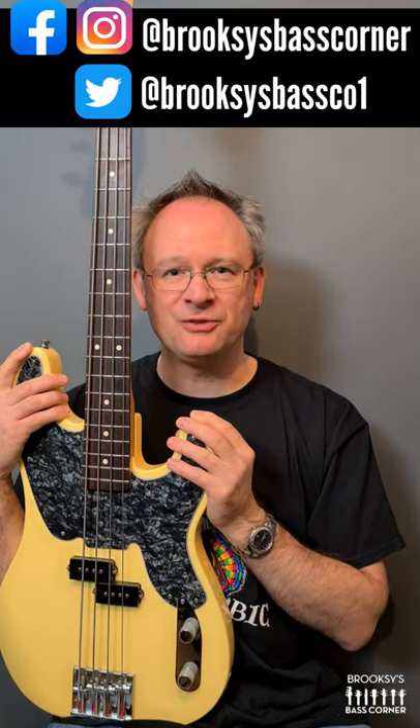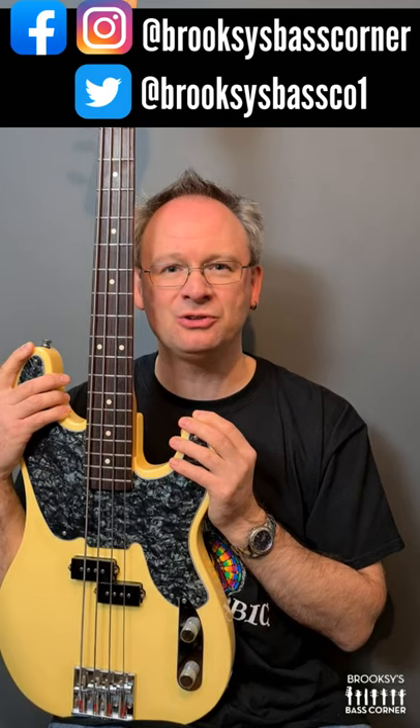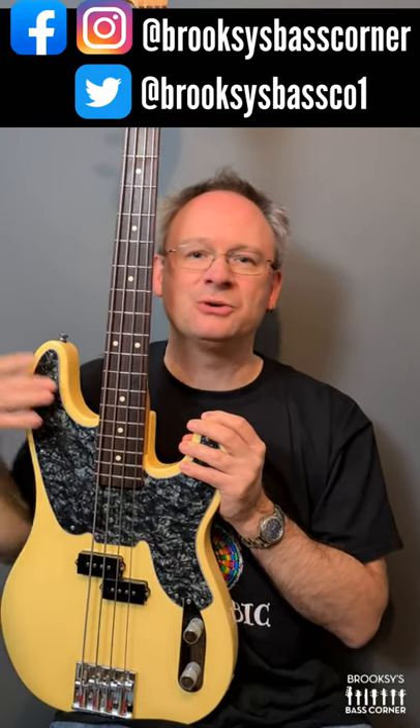Check out the review over on my channel and if you enjoy the review hit the subscribe button, hit the notification bell so that you get notifications when I post up new videos and please give it a thumbs up, I'd really appreciate it. If you hit the icon down here on the bottom left hand side of the screen it'll take you straight through to the channel. See you soon.